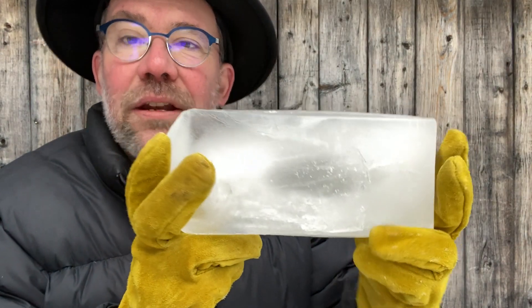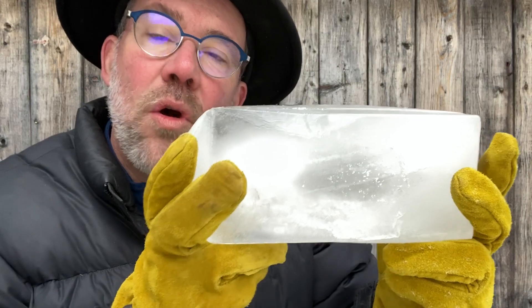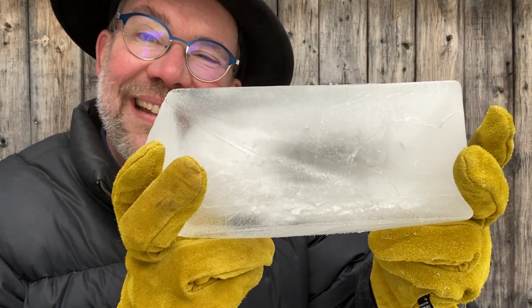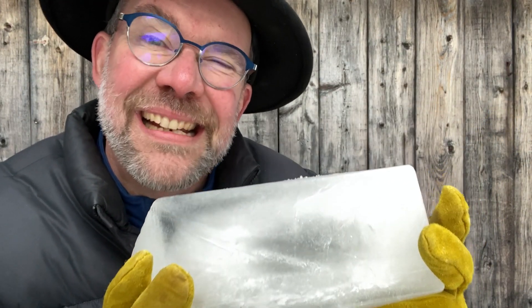I want to challenge you — I'm hoping you can find 10 or 20 different measurements or ways to measure an ice block like this. Ask your friends, family, and teachers too. That would be lovely. We'll see you soon!